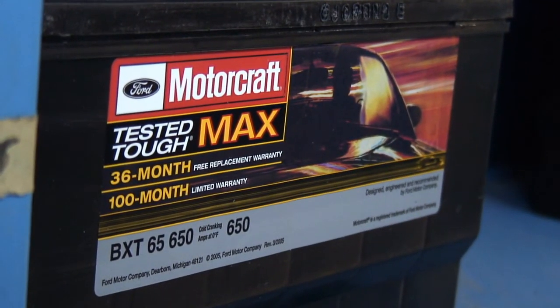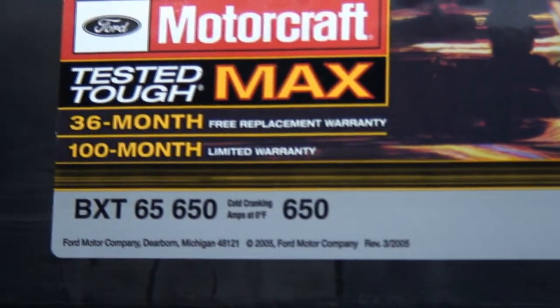This battery has a 100-month warranty and 36 of those months are free replacement. So the first three years you own the battery, if something happens, you can have that replaced for free.